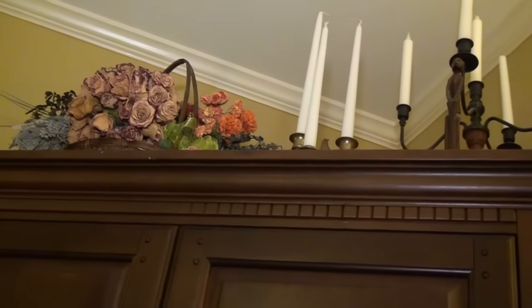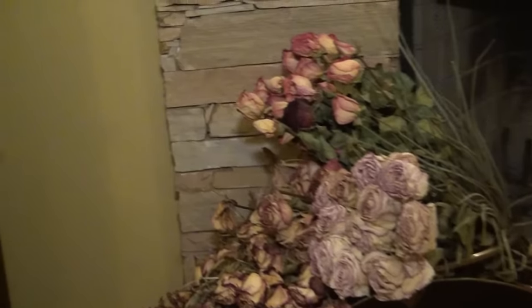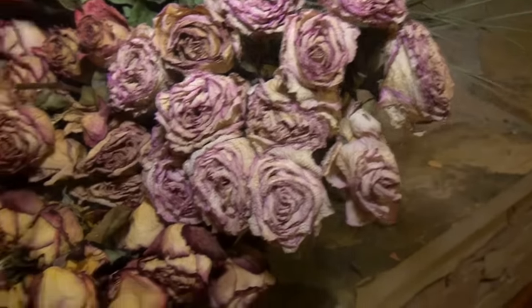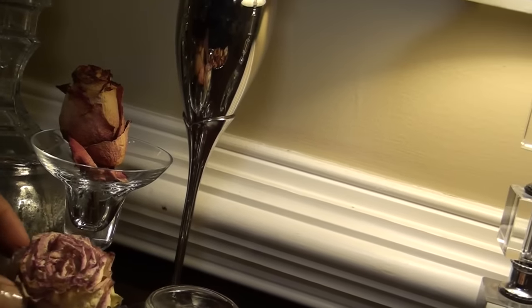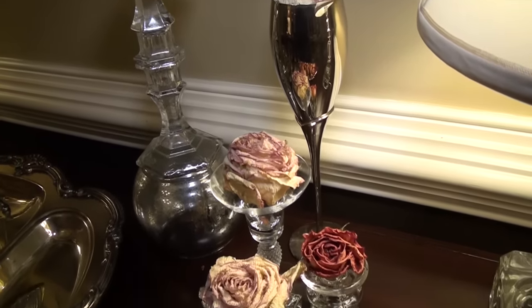All the roses that I do get, I like to hang on to them, so I hang them upside down and dry them. Since I have a lot of these, I'm going to use my dry roses to decorate my buffet table. I'm filling the silver bowls and crystal candle holders with dry rose buds. This gives the table a nice, old-fashioned, romantic look.